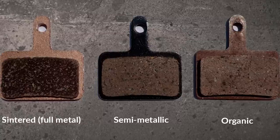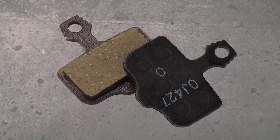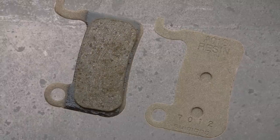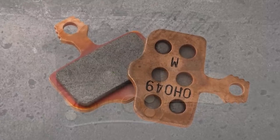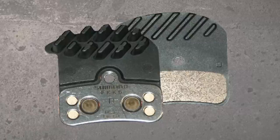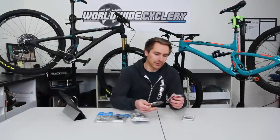Hey guys, Jeff from Worldwide Cyclery, and we're going to talk about brake pads — organic versus metal centered. It's kind of confusing, and part of what makes it confusing is that SRAM calls them 'organic' and Shimano calls their organic pads 'resin.' Then SRAM's other brake pads, which they call 'metal centered,' Shimano just calls 'metal.' So Shimano is metal and resin, and SRAM is metal centered versus organic.